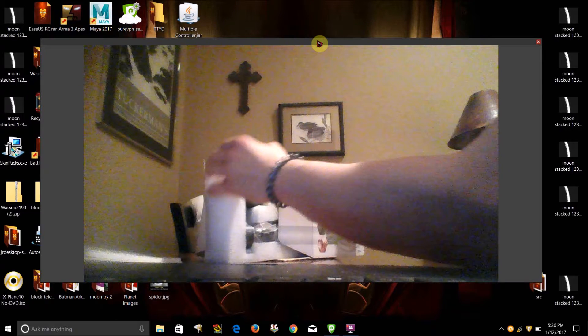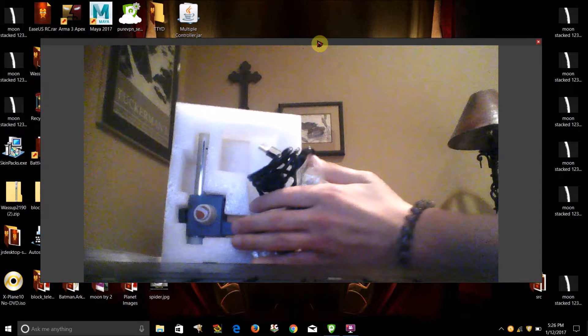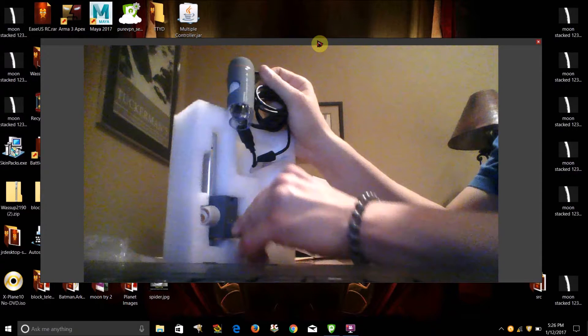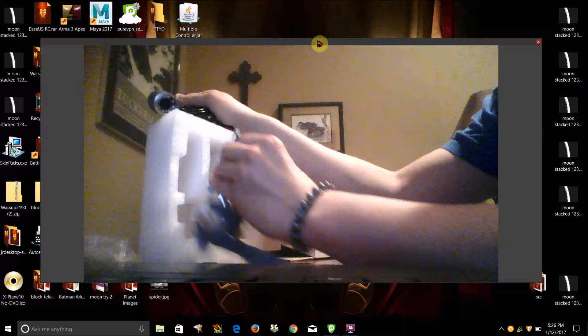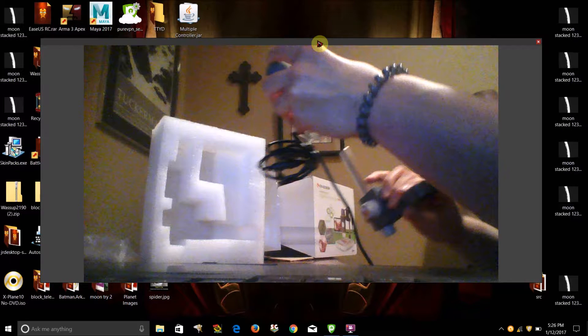I believe the software works on both Mac and Windows. And here is the microscope itself. This is the scope, and here's the stand that the scope sits on. As you can see, it's got this USB cord on it so that you can plug it into a computer.